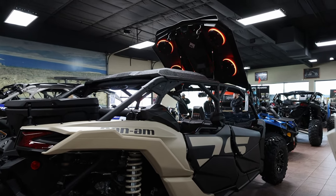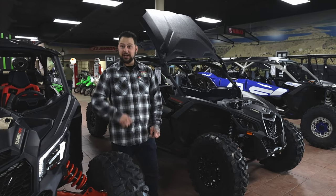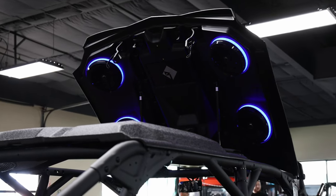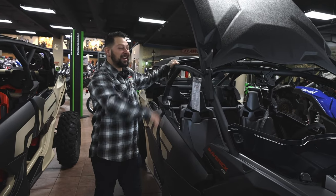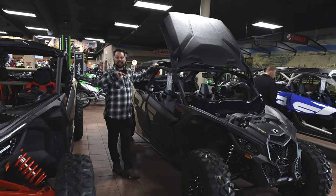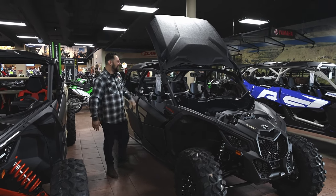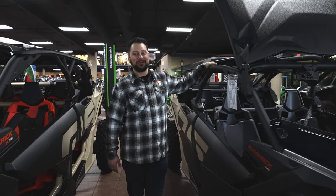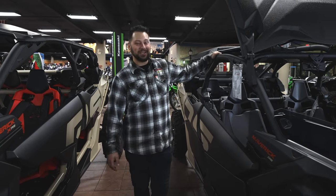One thing you can get on a Can-Am XRS is an audio roof. This audio roof is going to have six speakers in it with built-in bass and all that kind of stuff. It can either hardwire in or you can Bluetooth right to it. They also offer a flip kit for the roof, so you can park it at camp, flip the roof up, and just hang out and jam around the campfire. The speakers in the roof do have lights around them, so it looks really cool — it's nice, fun, and very loud.